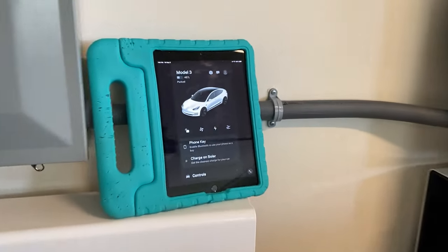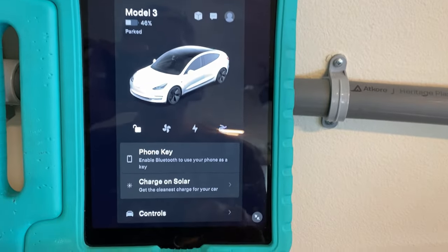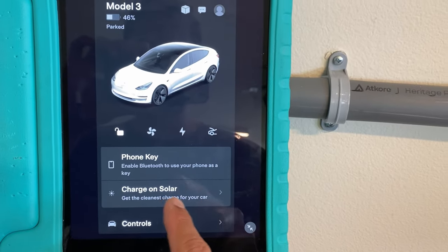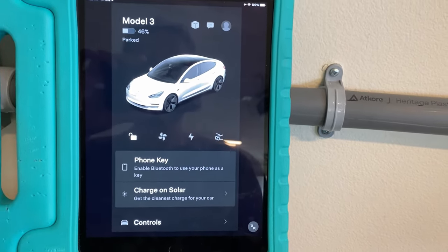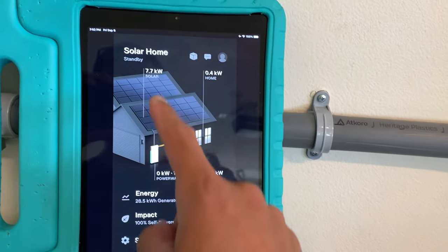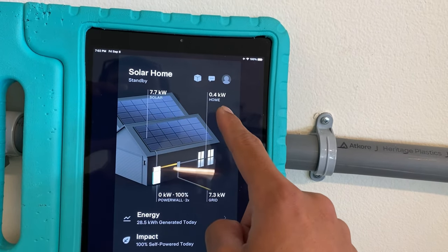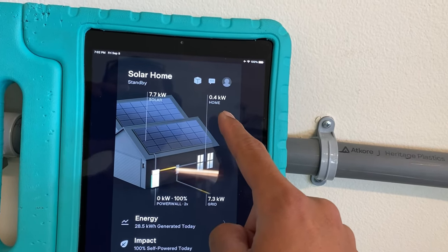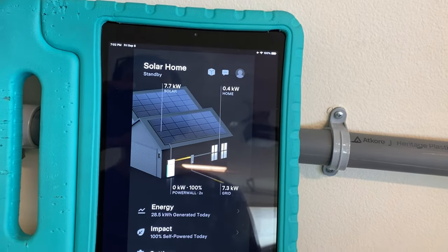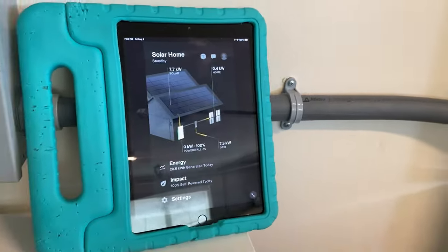Today I wanted to do something a little bit different. In the Tesla app, I updated the car and updated the app, and now I have this new charge on solar feature. If we go to our solar tab here, you can see we're generating 7.7 kilowatt hours of solar and our home is using 0.4. So let's plug the car in and see how that changes, then we can talk about the charge on solar feature.